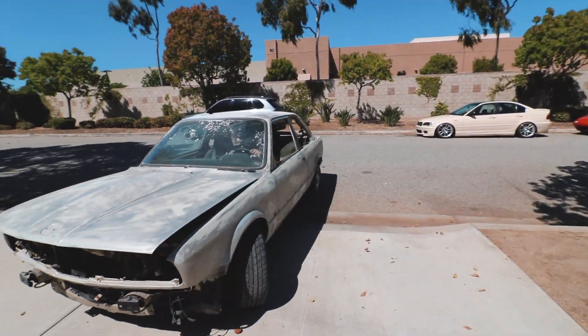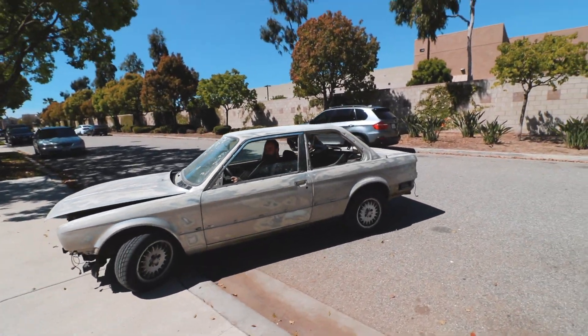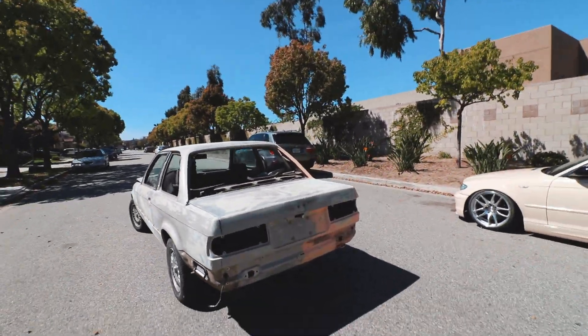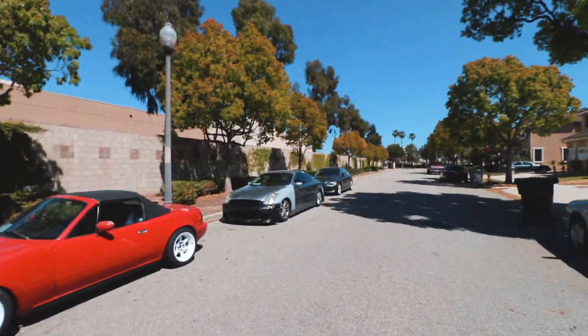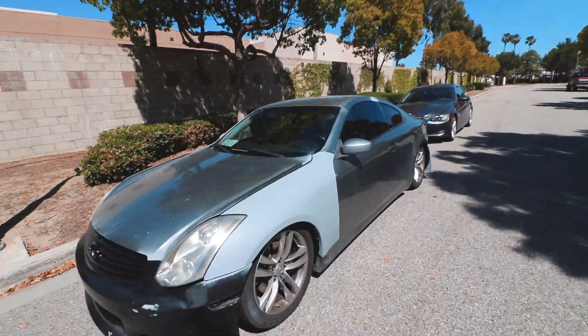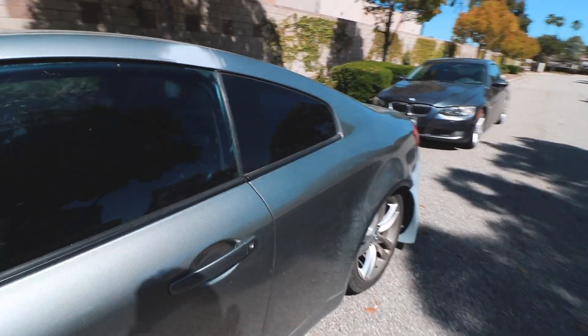It looks so bad right now, but it's gonna look really good once we're done. Don't drive it because everything in there will fly off. Now I just got to get this baby. It looks just as broken as mine, sadly.